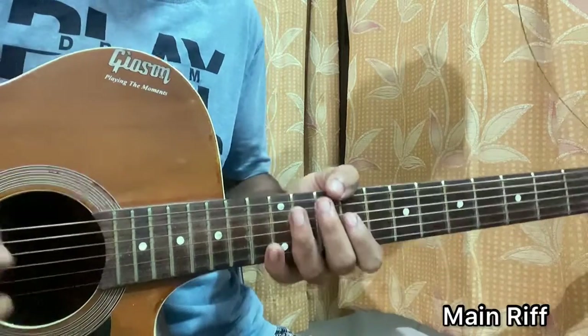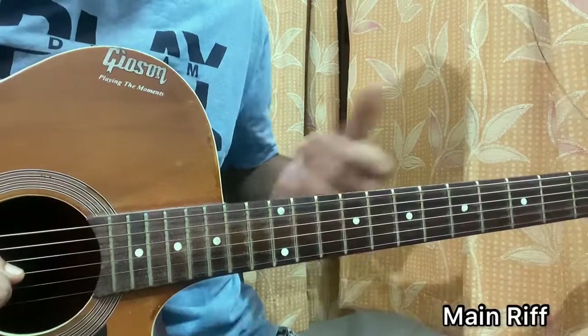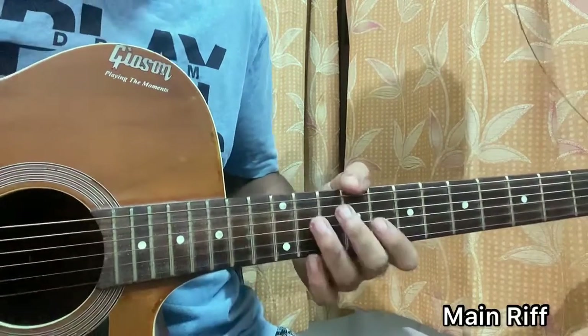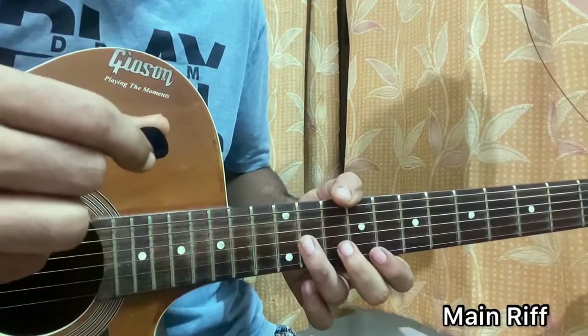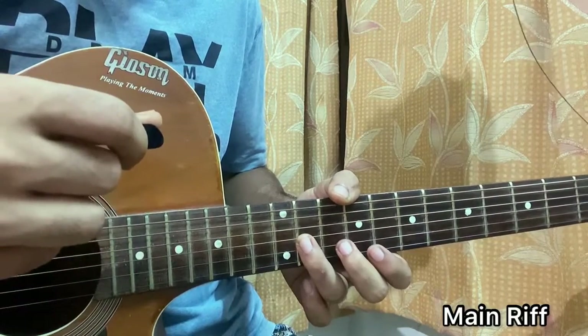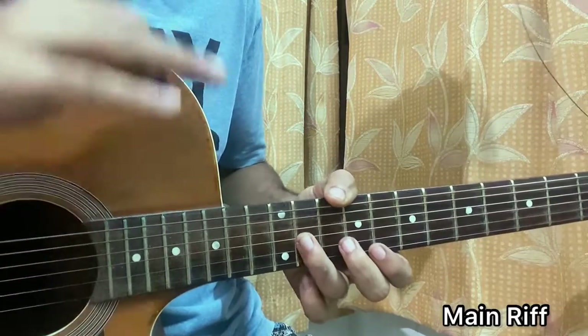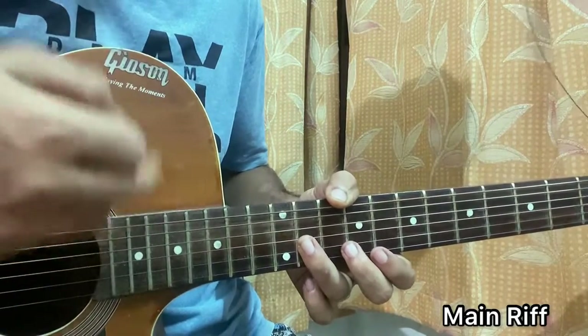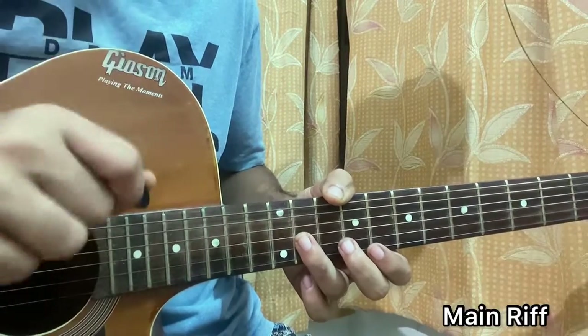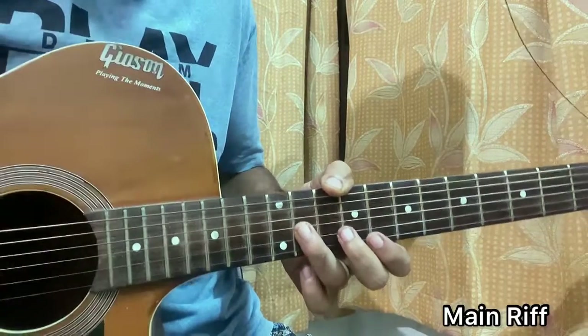Making a few mistakes but we gotta practice to get up to speed. Just follow the fingers — your plectrum should be going in a down-up motion. The first stroke is a down, the second is up no matter what. You go down, down, up, down, down, down.